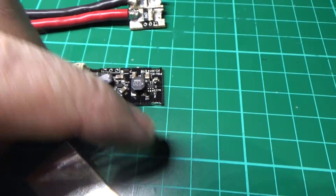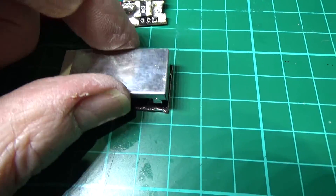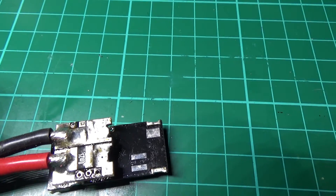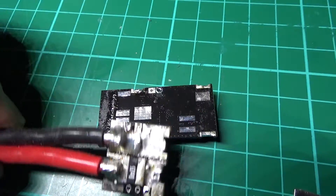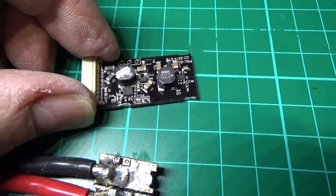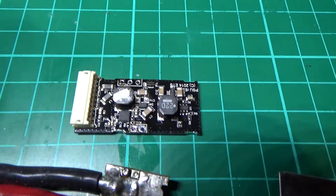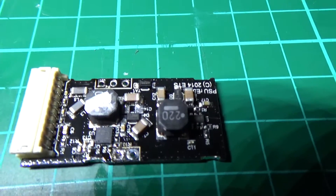So that goes on there, and then that goes on there like that. I've already taken two wires off so I've just got to take the other two off. I'll warn you — if you haven't had a lot of experience with soldering, don't even attempt to take that off, because you will break it. There are so many small components on there, very close to the edge.